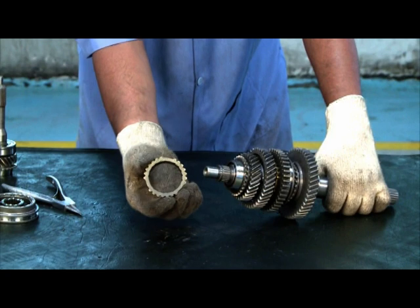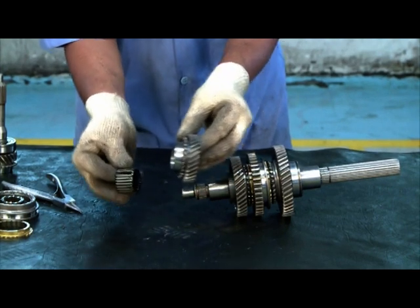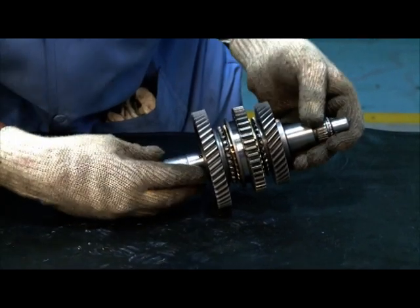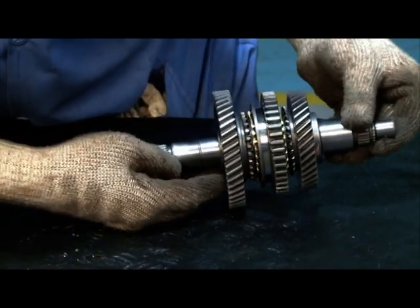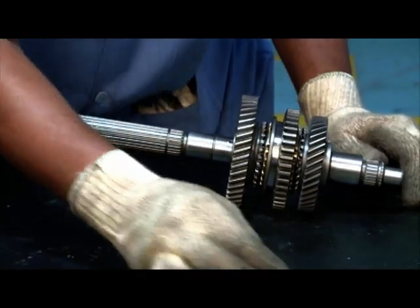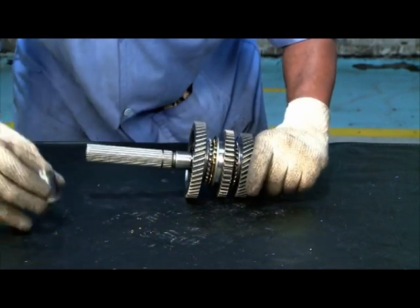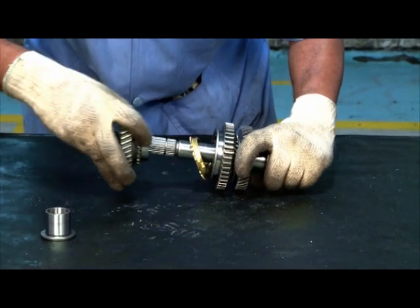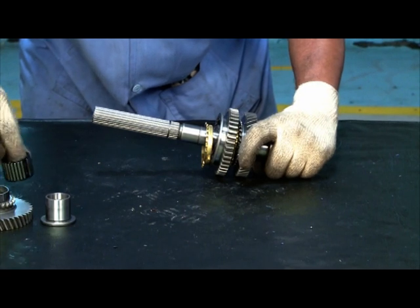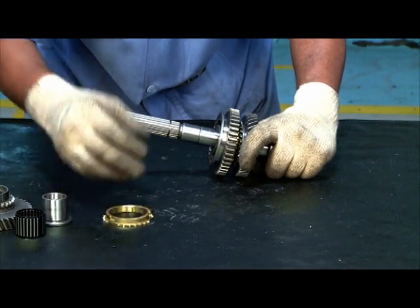Remove fourth gear and NRB. Remove the steel ball. Remove the bush. Remove first gear along with the needle roller bearing. Remove the NRB. Remove the synchronizer ring and the synchronizer pack for first and second gear.